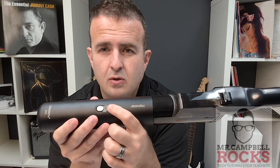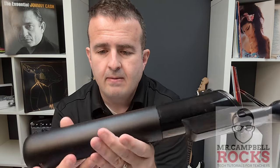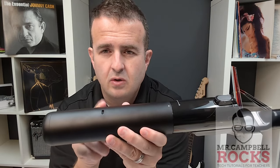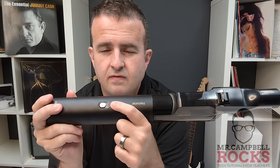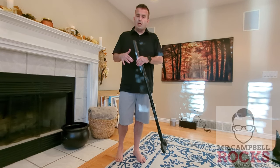It'll be blinking blue when it's charging, and remember, this is a USB-C to USB-C. It was blinking blue and then went to a solid blue when fully charged — I just unplugged it. So let's jump in. This is the Halo Star stick vacuum. We're going to try it on the rug first.